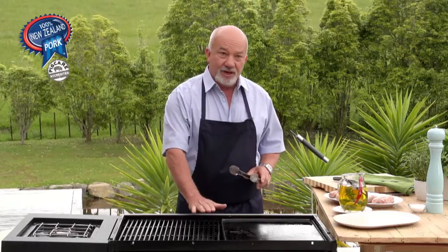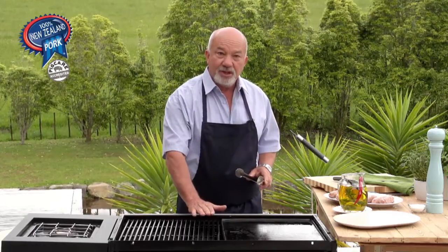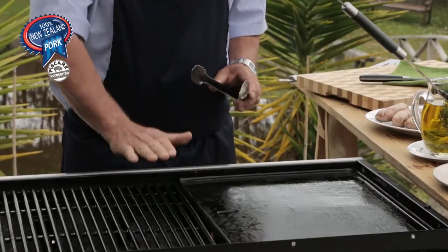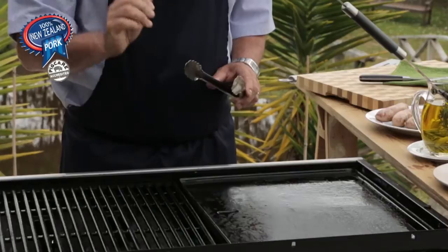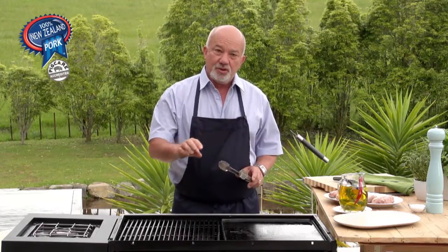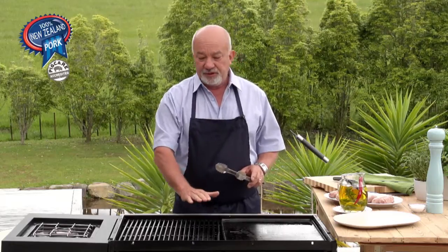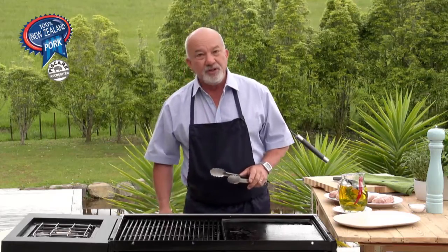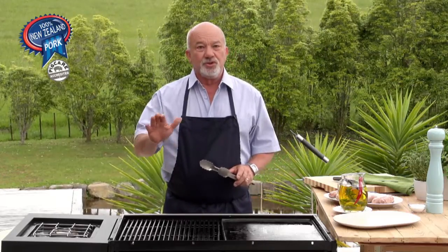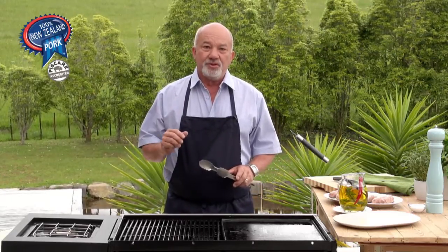We have one burner set up on high heat. It's easy to find out by holding your hand just above the grill — if you have to pull your hand away within three seconds, that grill is nice and hot. We use that heat to give the sausage a grill pattern, and after that we'll shift them to an area where it is medium-high heat, so we can actually cook the sausage right through without losing the moisture.